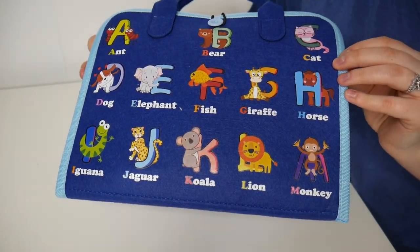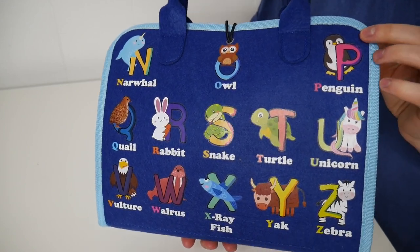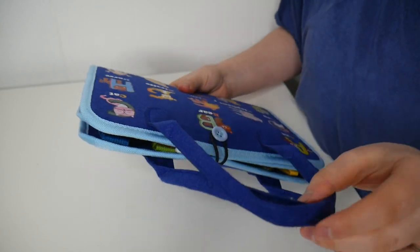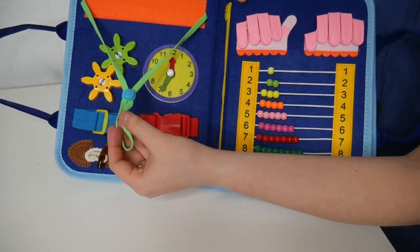You can see on the front and back there are all of these little alphabets with their corresponding animal, which is just so fun and cute. On the top there are nice handles to make this super easy and portable to take with you on the go.